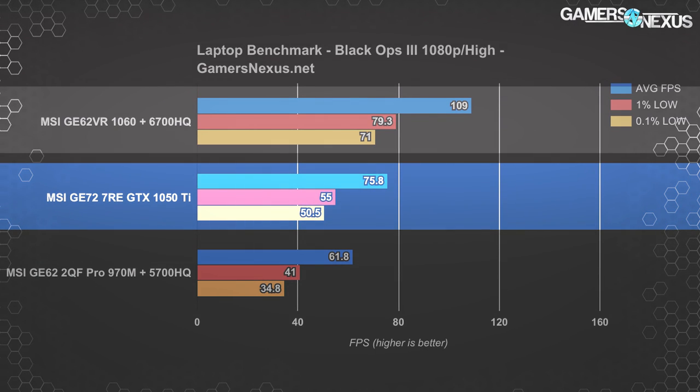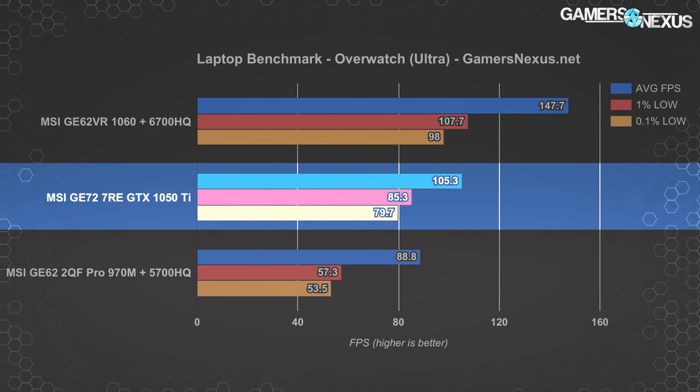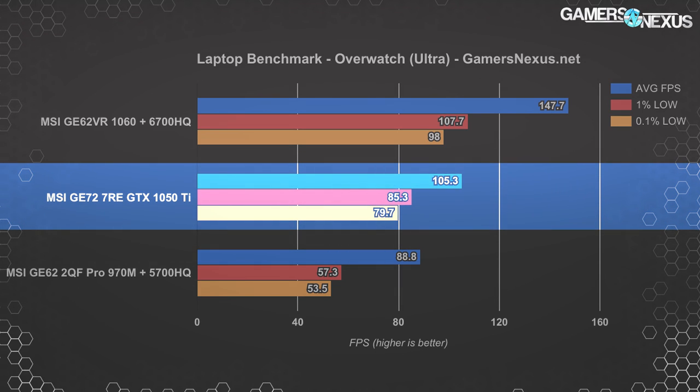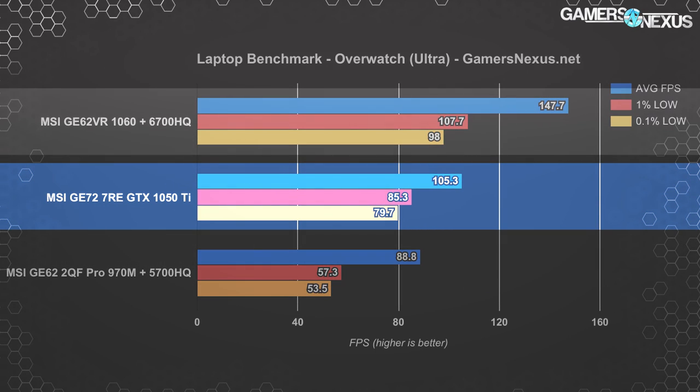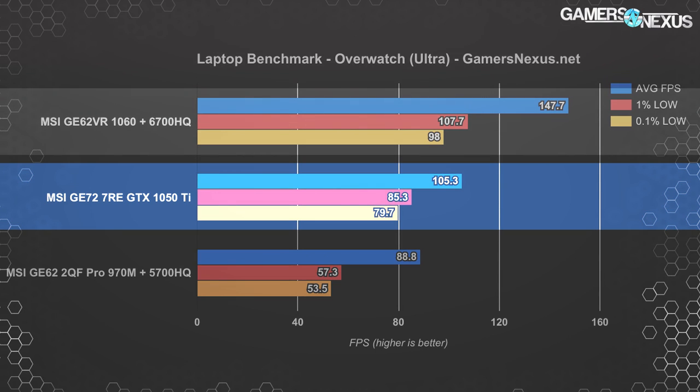The 1060 is about 44% faster than the GTX 1050 Ti notebook in Black Ops 3. There's decent scaling here, but it again becomes a question of whether you need the power when considering other notebook factors like form factor, cooling, and noise. In the deprecated Overwatch test — since replaced with map and match benchmarks detailed in our Overwatch graphics optimization guide — the 1050 Ti places about 19% ahead of the 970M and 5700HQ build, with the 1060 at 40% ahead of the 1050 Ti. This is fairly consistent with our other numbers, and the 1050 Ti does pretty well with Overwatch all things considered.